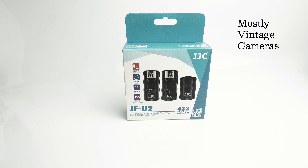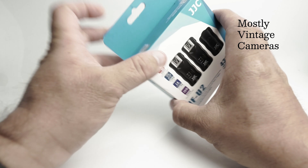I saw this listed on Amazon recently for £27, and it struck me that if it works as one would hope, it could be quite a fun little thing. So let's go ahead and see what's in the box.